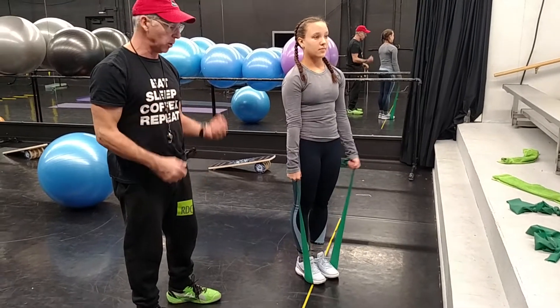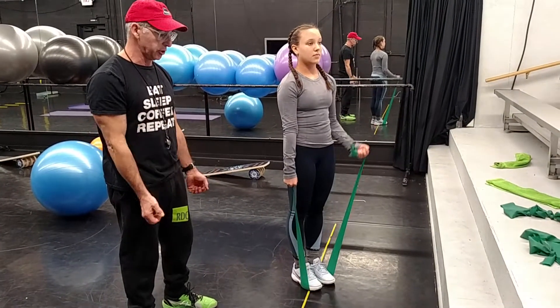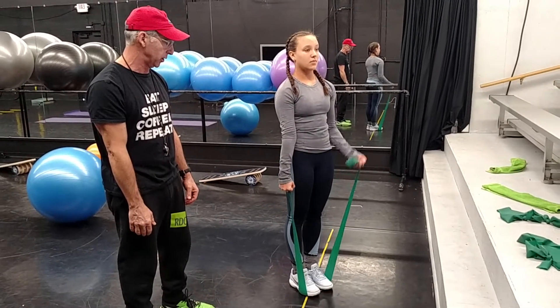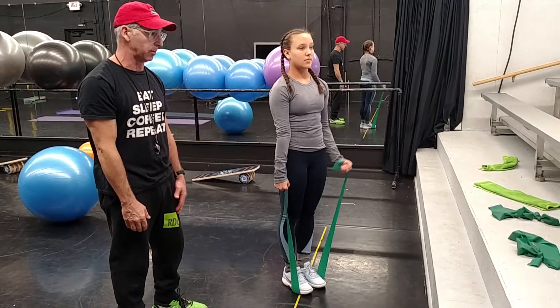I like to do the alternating one more than two at a time. When you do two at a time, the person tends to not fully extend their arms. I like to see full range of motion being used. This allows time for the opposite arm to go down.